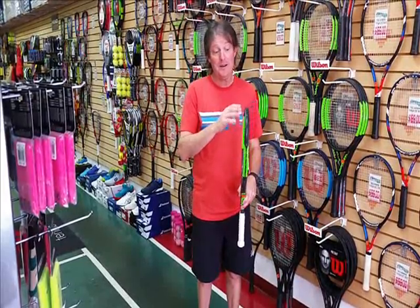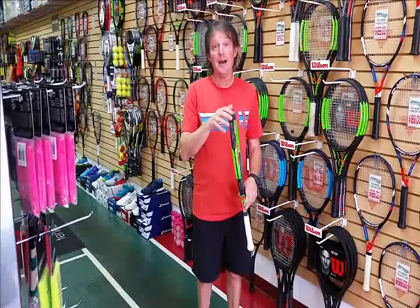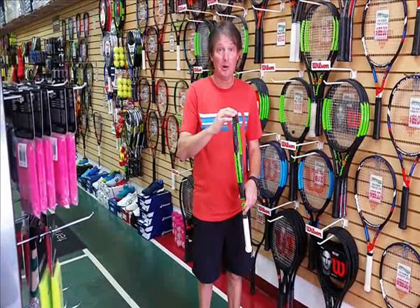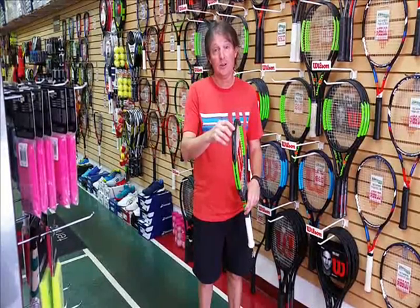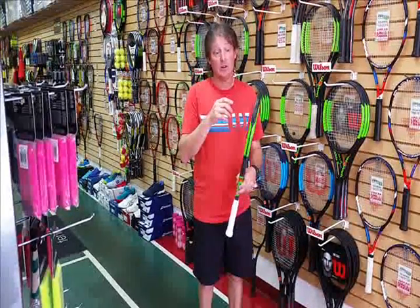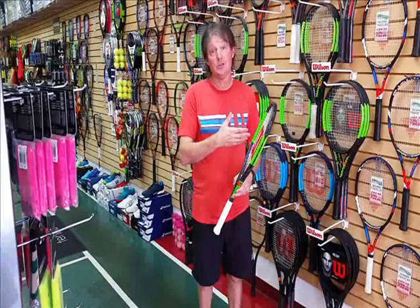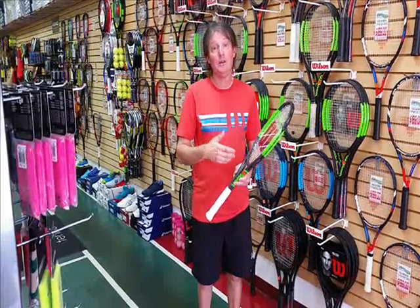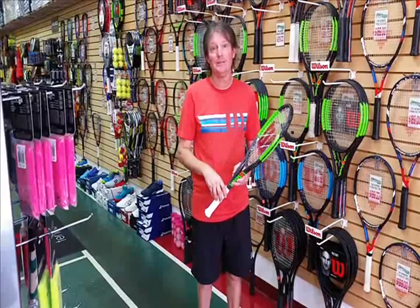Everybody knows that rackets aren't cheap, so you want to protect it by not doing this all the time. Once you wear this bumper guard down, your strings are going to be exposed, and you're going to start prematurely breaking your strings. We see it all the time. So hopefully that will help you and keep you from tearing up your brand new racket. We'll see you soon.